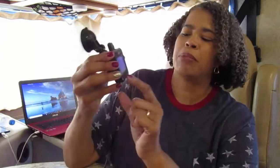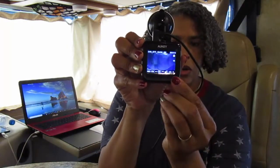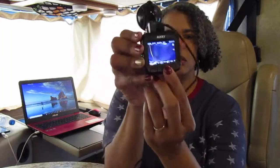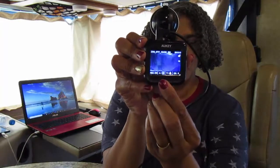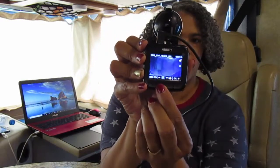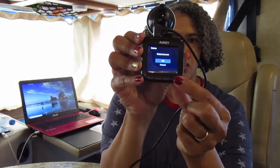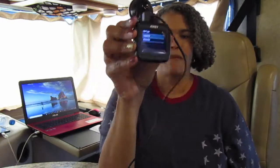You can hit the lock button — look up here to see if it locked. I'll press unlock, then go to the trash can icon, use the arrow to select, hit OK, and it should say no file. It's very simple to use.